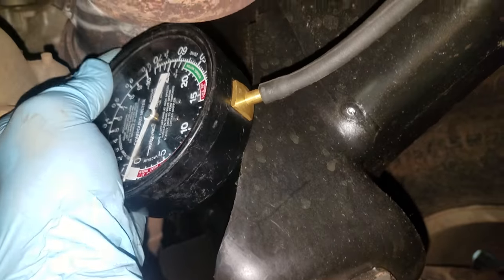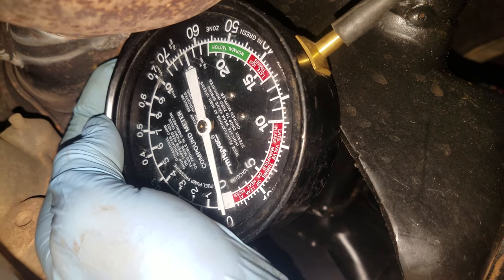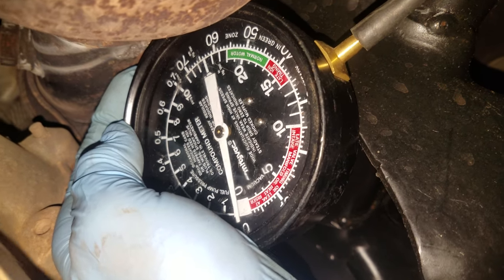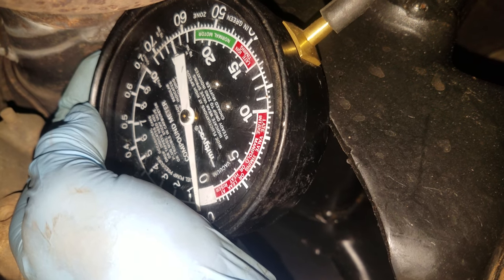See how much pressure it's got. Go ahead and start up the truck. You see how it doesn't move very much — go ahead and rev it a little bit. Shut it off. You can see where the gauge has barely moved on there. Now I'm going to go to the driver's side.